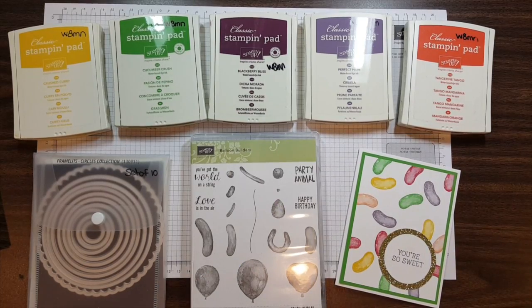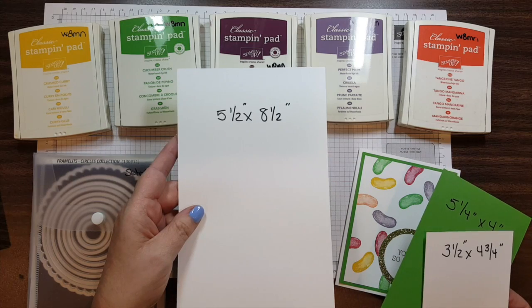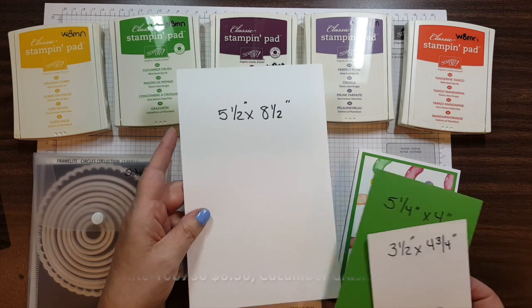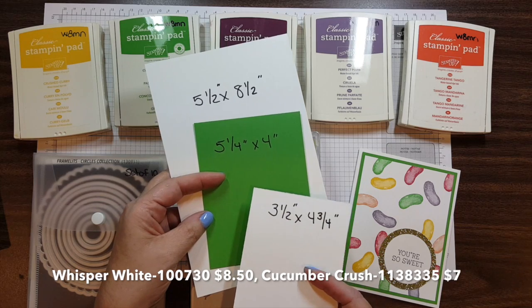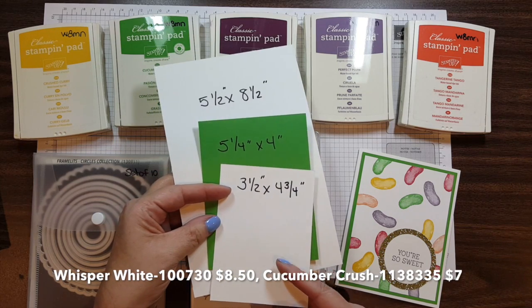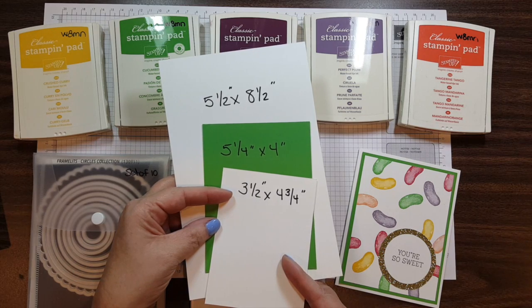And then I layered it on a couple of sorted layers. I used a half sheet of the Whisper White that I folded in half, and then a smaller layer of the Cucumber Crush, and then another smaller layer of the Whisper White. And those are the three colors I used to make this card.